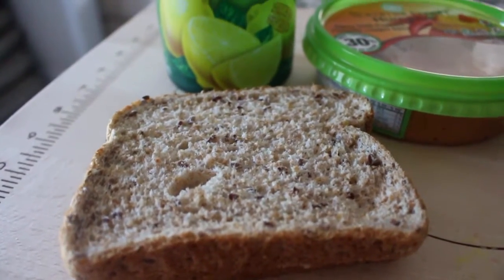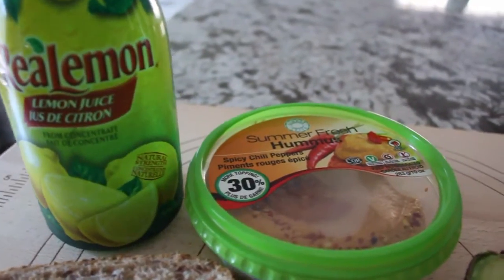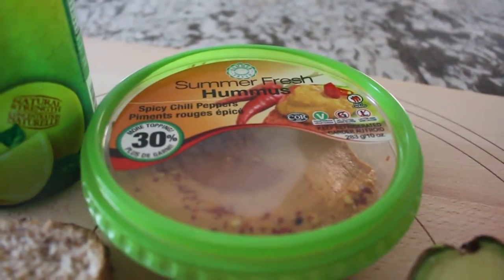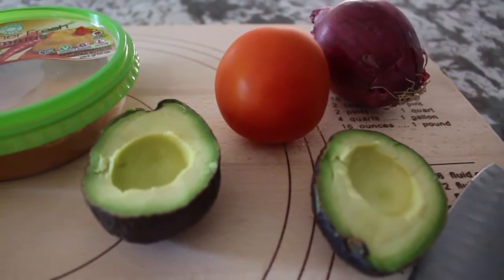I'm starting off with two slices of whole wheat bread. I have some lemon juice, some hummus — this is a spicy chili pepper hummus — and some other toppings like avocados, a tomato, and a red onion.